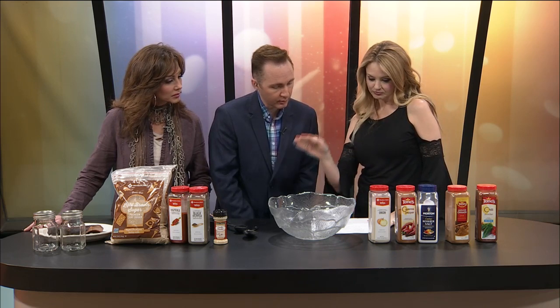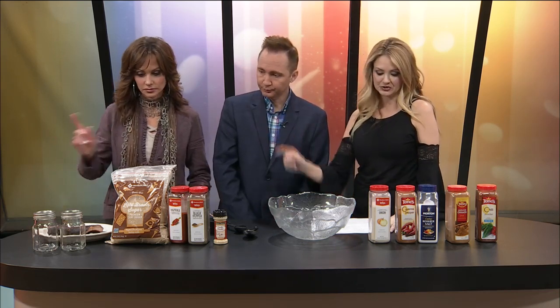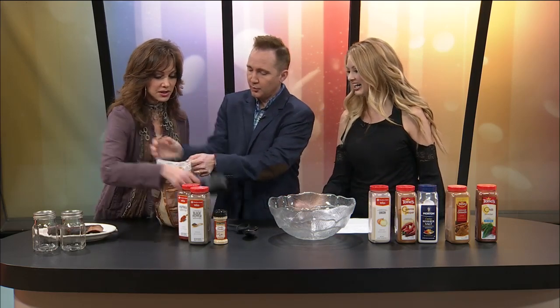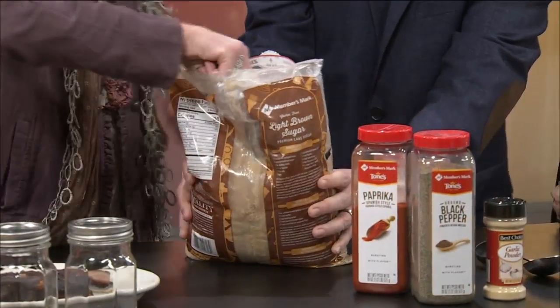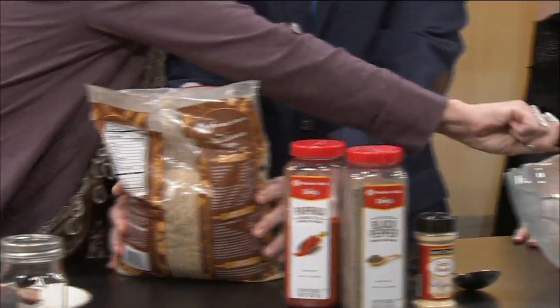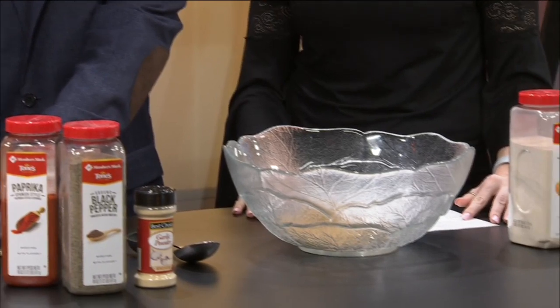All right, I hope you agree. Oh, I certainly will. So we're going to throw it together. Okay, talk us through it. Do you want us to help you? Yes, please. So we need two cups of brown sugar. And then we will move to two cups of paprika. Did you say two cups of paprika? Okay, we're making a lot.